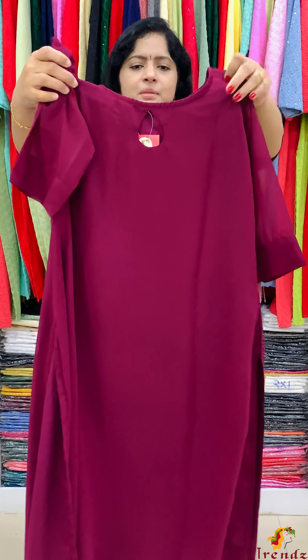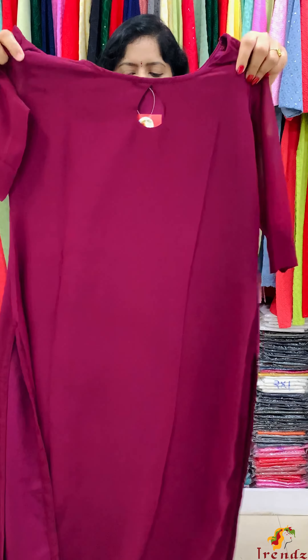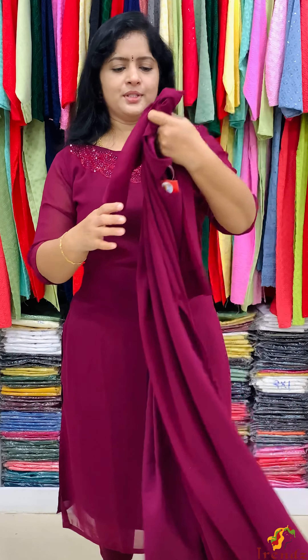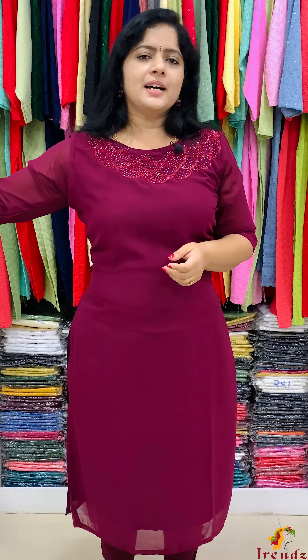The back has an opening. The side is slitted. The crepe lining. The sizes are small, medium, large, XL, and XXL. The rate is 1200. These two shades are available. Same design.